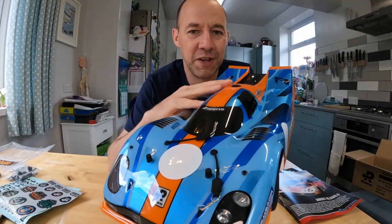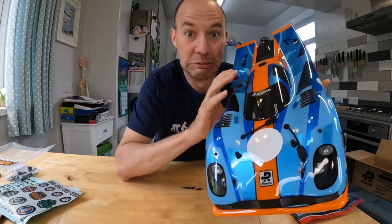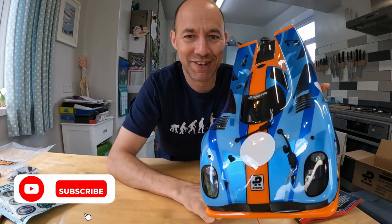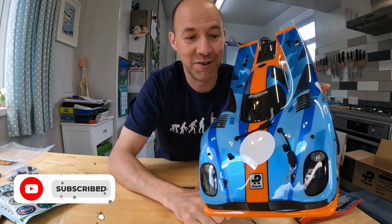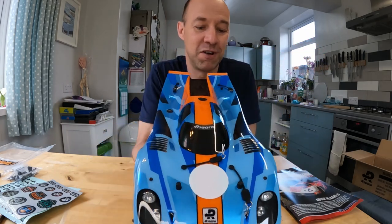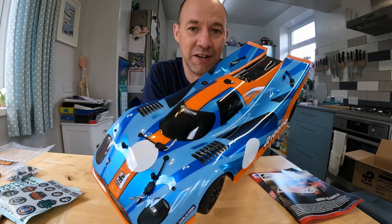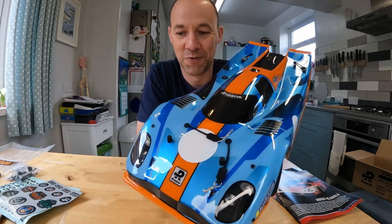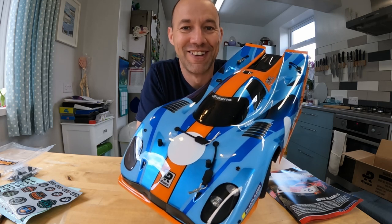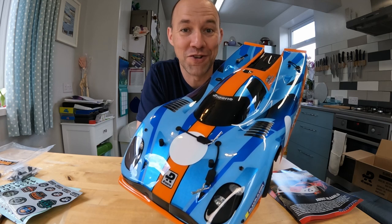If you want to see how I get on with this and what sort of speed I can get it to, watch this space. Subscribe if you haven't — it would help me a lot. Click the bell so you can see when new videos are out, and we'll show you what this thing is capable of. I'll try not to break it. See you soon on RC Pie — keep driving, keep having fun. Thanks for watching.